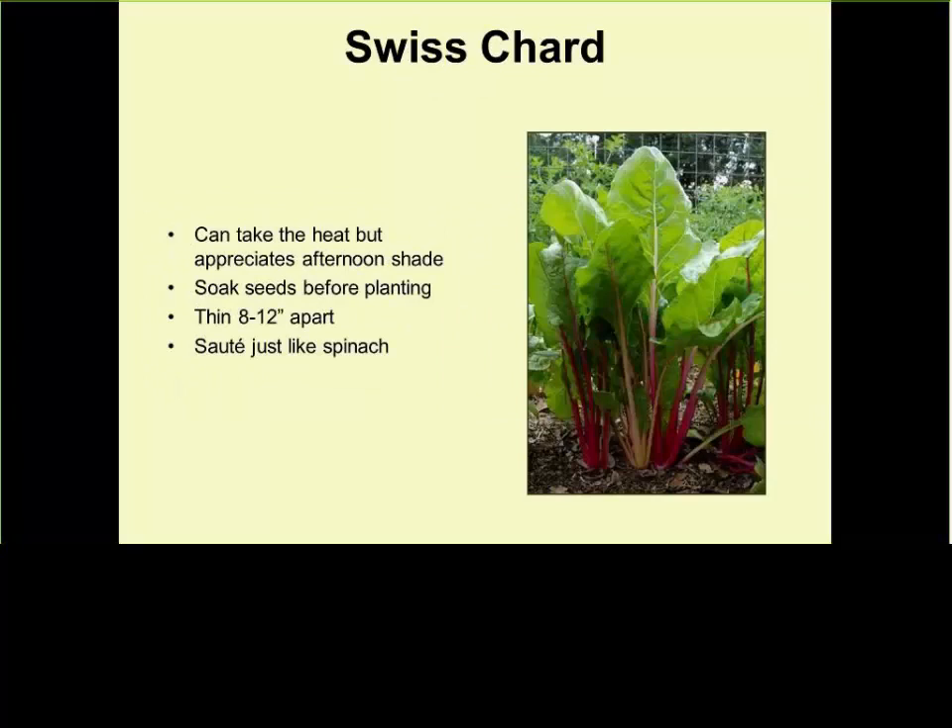Swiss chard is one of those plants I like to call an ornamental edible — it looks pretty because it comes in different colors: yellow, purple, red, and green. I highly recommend you look up recipes from other countries, like lentil soup with lentil and Swiss chard — it's great and tasty — to encourage you to grow more Swiss chard. Anything you can cook spinach with, you can replace with Swiss chard and it'll taste a little different but be just as fine.